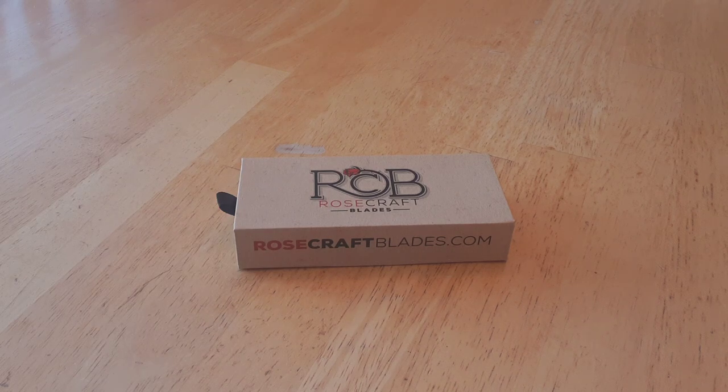Salutations, ladies and gentlemen, the Knife Raven here, back again with another video, and in today's video, my goodness am I excited. I am taking a look at a knife from a new brand — not new overall, just new to me, because frankly, I'm late to everything.